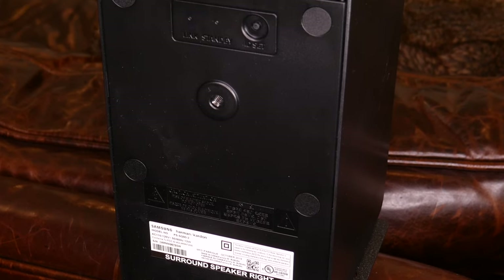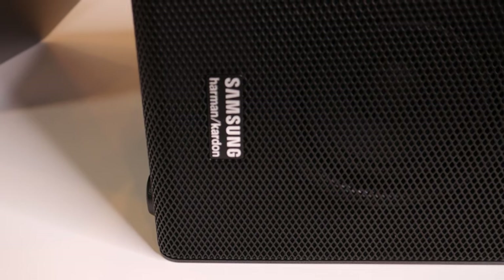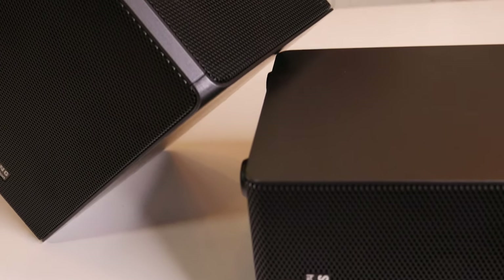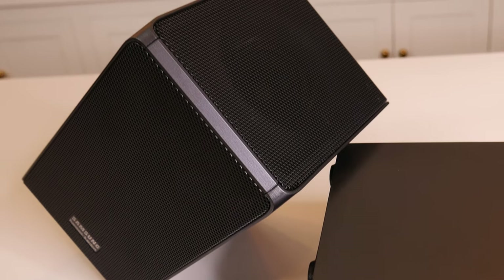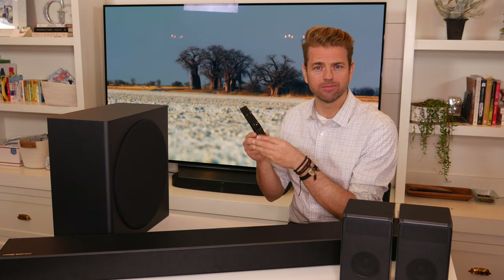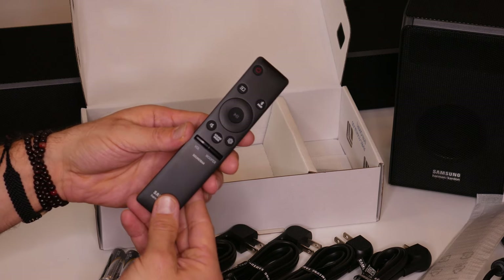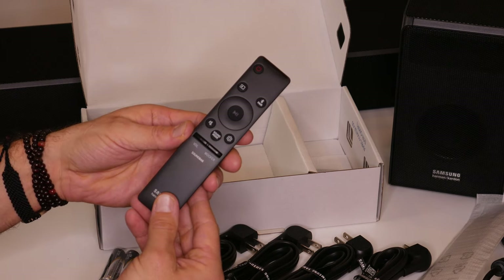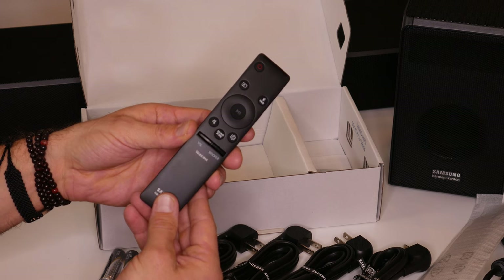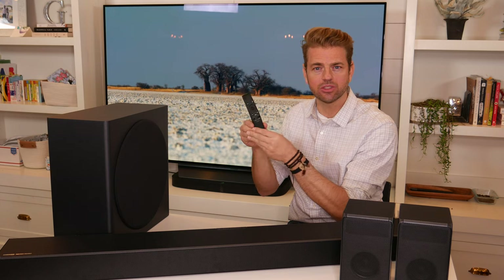Because those component speakers are Bluetooth, I am concerned that there might be some loss of connectivity during extended movies — some online reviewers have noted that. I'm hopeful that they've engineered this well enough that the Bluetooth won't drop out. They haven't changed much on the remote. It's still a pretty simple carousel remote with volume up and down, a gain control for your woofer, and a few mute and HDMI CEC functions, but it's really intuitive to use.